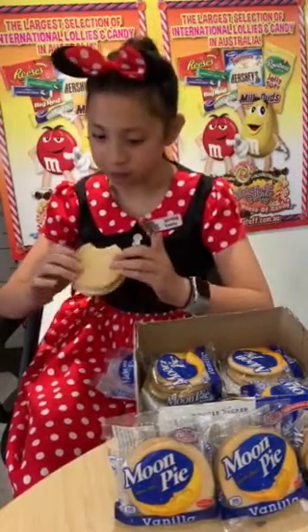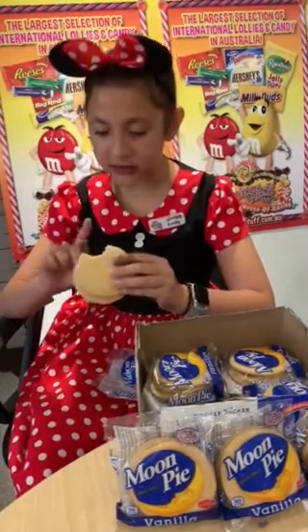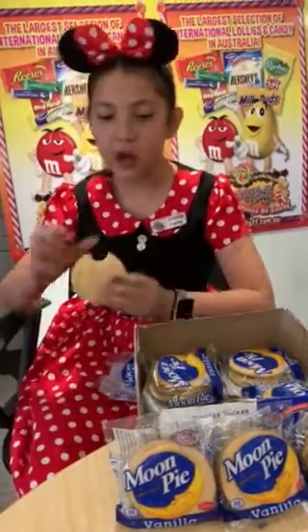It tastes like a vanilla s'more. It's quite nice. You can definitely taste the graham cracker, the vanilla, and then you get that sweetness from the marshmallow. So I highly recommend it!